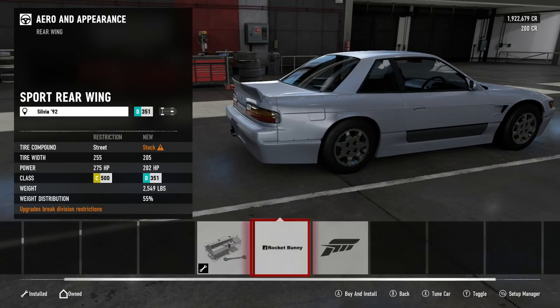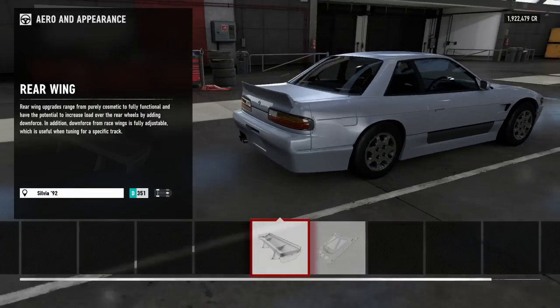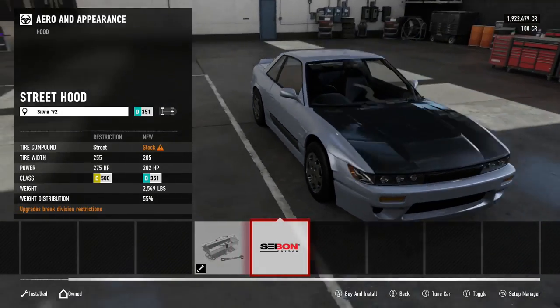Can we take the wing off yet? No. Rocket bunny it is. What about the hood? Ooh, carbon fiber hood.